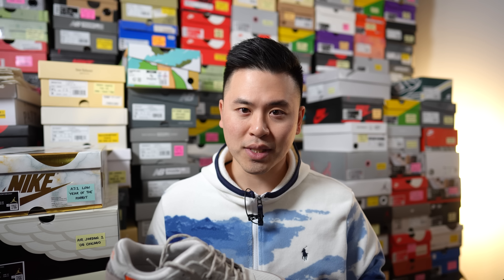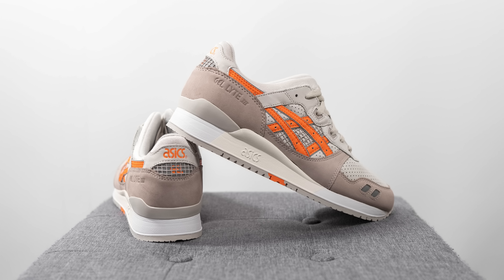For sizing, my feet measure as a true size 10, slightly on the wider side. In years past — maybe 10 years back — I always found the Gel Light 3 fit a little snug, so I used to prefer going up a half size to a 10 and a half. Nowadays, I feel like Gel Light 3s fit a lot more true to size. For this specific pair, I had suspicions they'd fit more like older Gel Light 3s, but wasn't 100% sure, so I went with my true size 10.